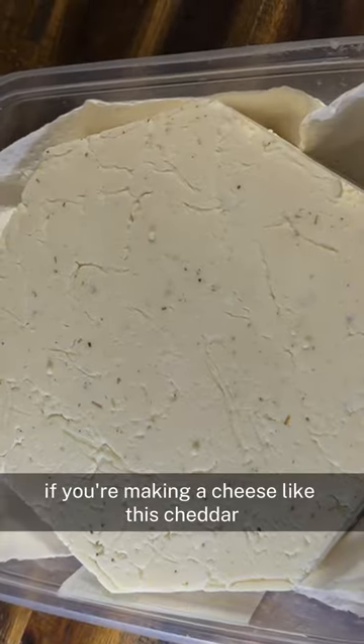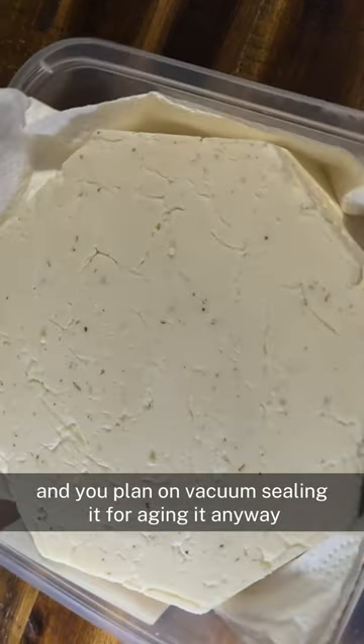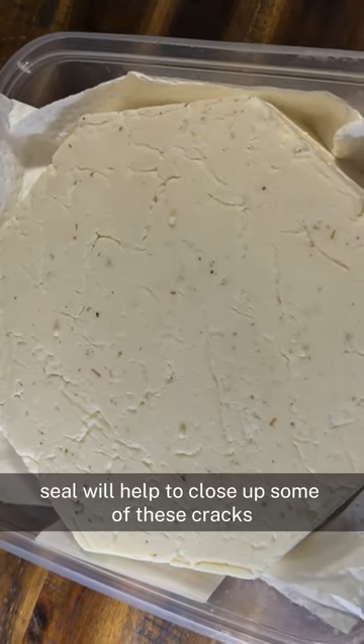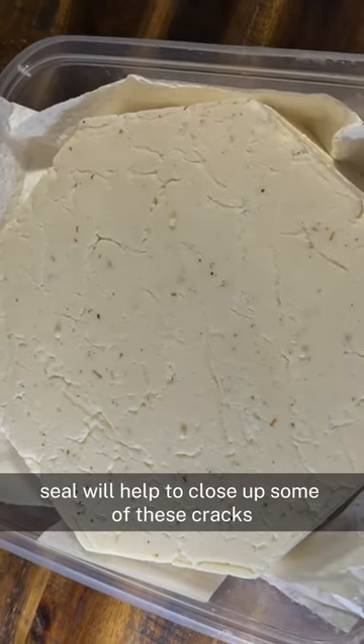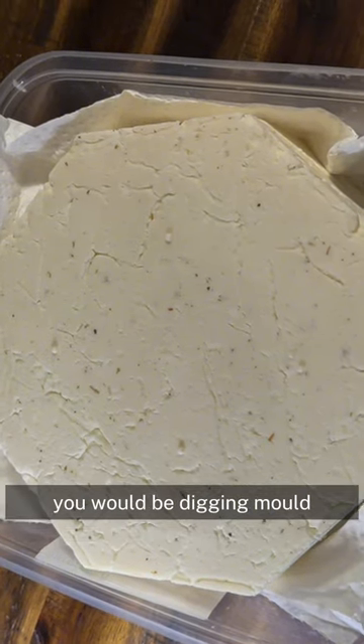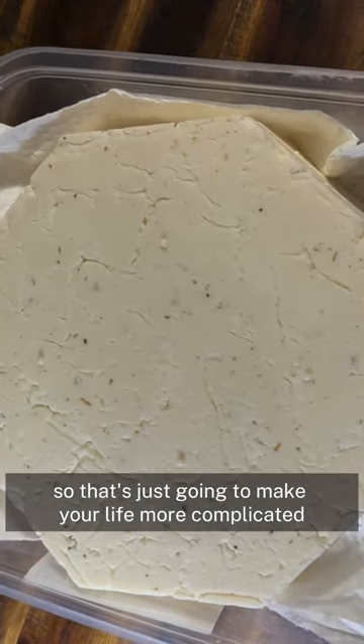Time for a top tip. If you're making a cheese like this cheddar and it doesn't knit together very well, and you plan on vacuum sealing it for aging anyway, don't worry too much about it. The vacuum seal will help to close up some of these cracks. If you were going to natural-rind this cheese, you would be digging mold out of every one of these crevices, so that's just going to make your life more complicated.